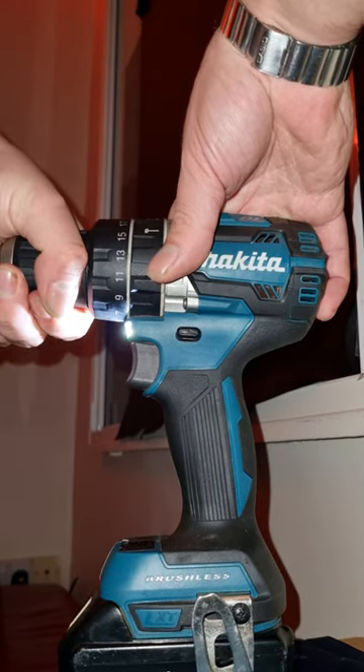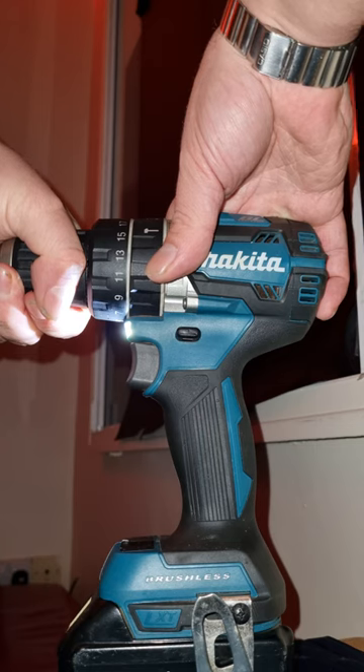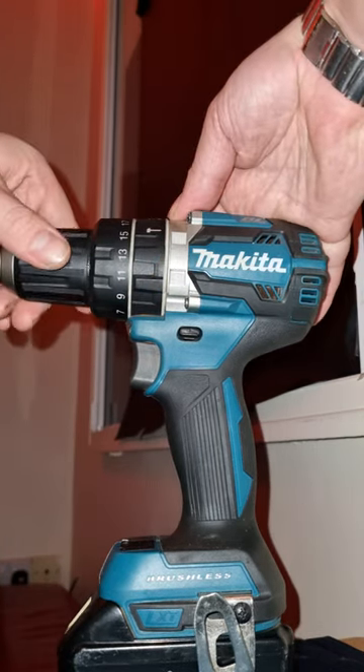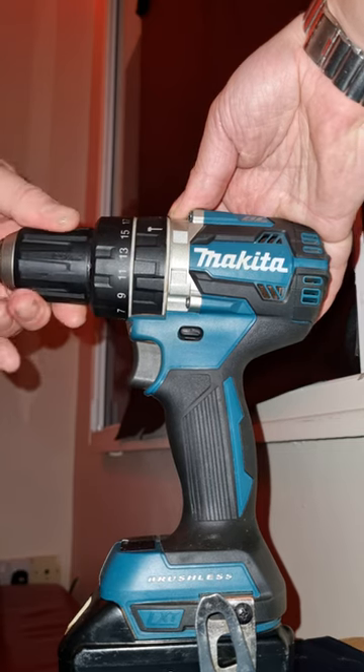Turn all the way left until it clicks. Don't turn it back, or it'll click again — that's unlocked. Back is unlocked, forward is locked.